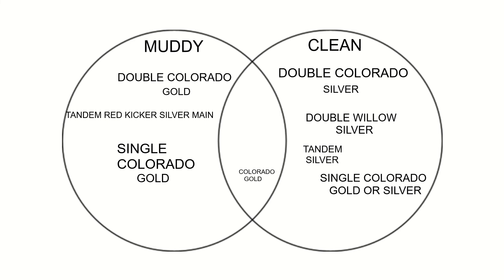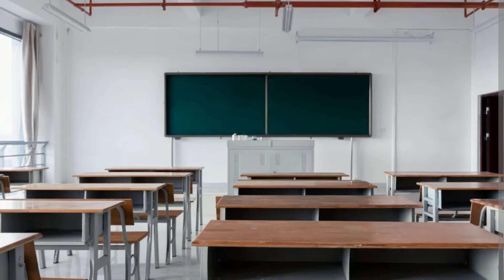With this chart we just created, now you can look at both conditions together. Is it windy and muddy? Is it muddy and calm? Is it clean and windy? Or is it clean and calm? You can look at all the conditions and say: I have a windy day and a muddy pond or lake — this is what I need to throw. I have a calm day and it's clean — this is what I need to throw. If it's stained, this is what I need to throw.